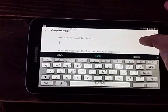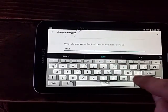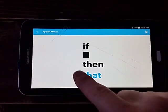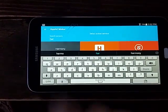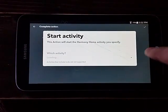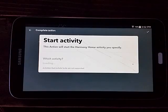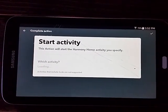We'll have Google say 'Sure, done' and save that. Then we go to the 'That' side and type 'Harmony.' Harmony is there and we select 'Start Activity.' You're going to have to do a start and a stop activity if you want to turn the lights off too. Just wait for that to load up all of my activities. Of course you have to link your accounts as well - that's pretty standard stuff.